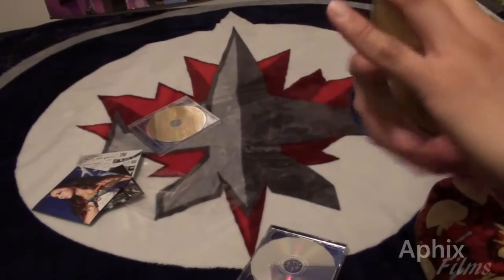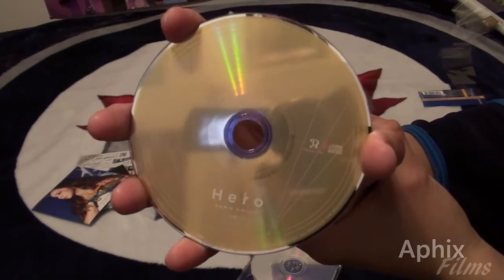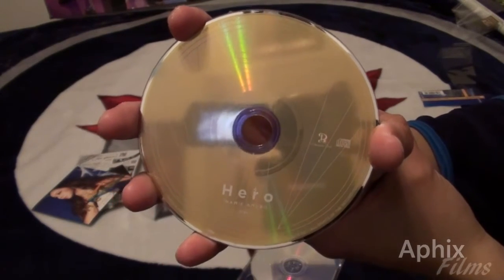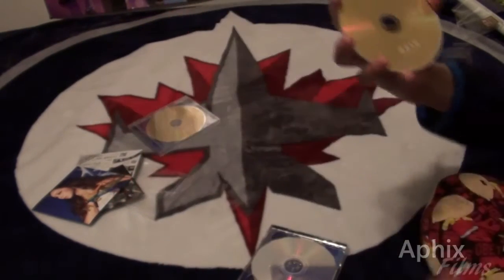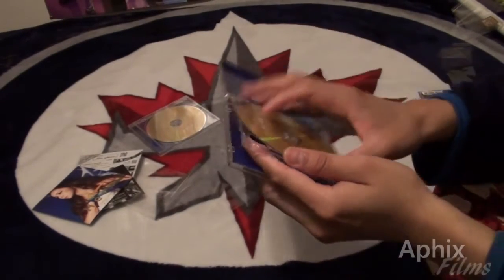Here is the printing on the disc — this is the CD which features the single. It looks beautiful; it's got that beautiful gold finish. I love it, I'm just excited.